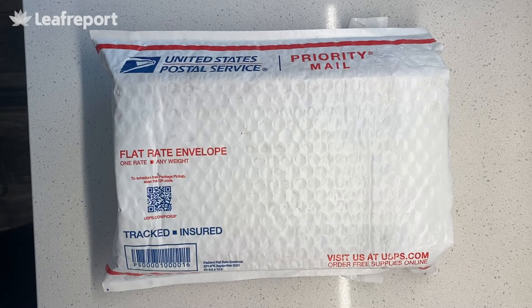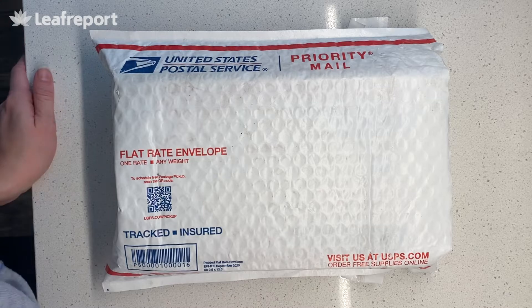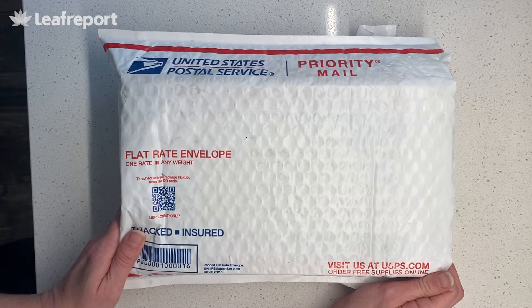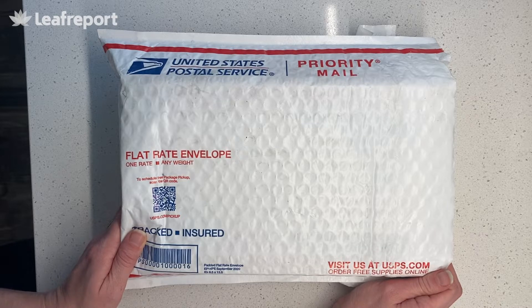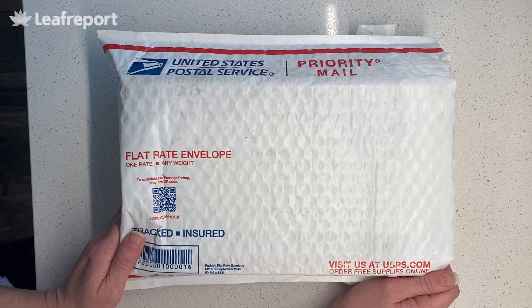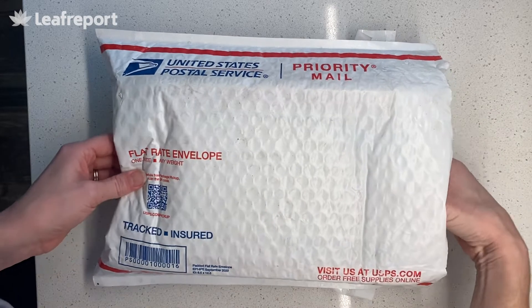Hi, it's Stephanie from Leaf Report. Today we're going to go through our products from CBD Pure, which we ordered and assessed for ourselves. They ship via United States Postal Service Priority Mail. It isn't free — it's $6.95 and should arrive between 3 and 9 business days. Very discreet packaging, a bubble envelope.